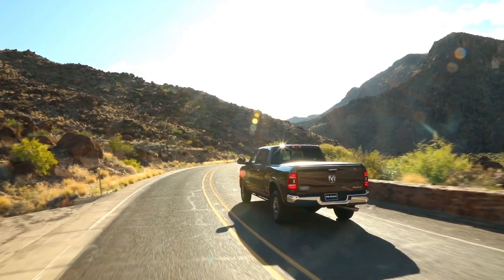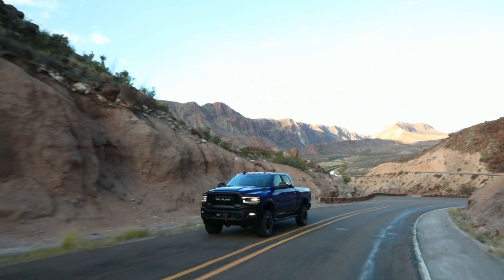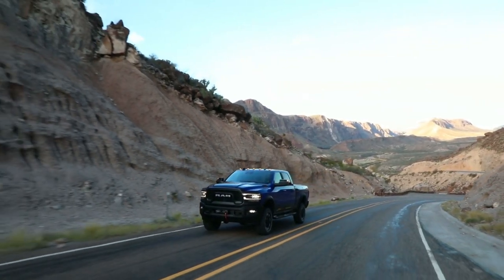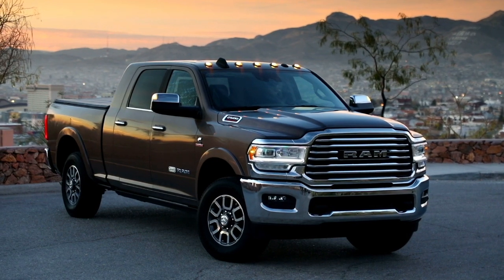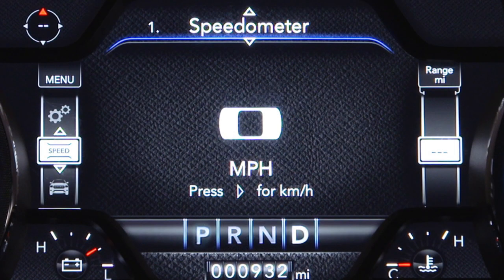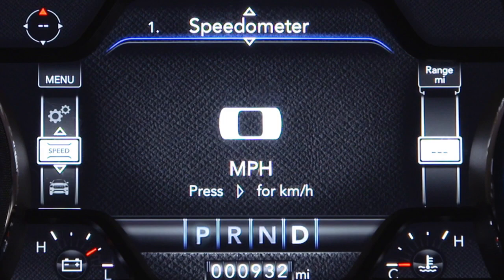Shifting into four-wheel drive low range can be done with the vehicle moving slowly or stopped. To shift into four-wheel drive low while moving with the engine running, slow the vehicle to two to three miles per hour or three to five kilometers per hour, shift the transmission into neutral, and while rolling, select four-wheel drive low on the transfer case control switch. Or you can bring the vehicle to a complete stop and with the ignition in the on-run position and the engine either off or running, shift the transmission into neutral, then select four-wheel drive low on the transfer case control switch, and shift the transmission back into gear.